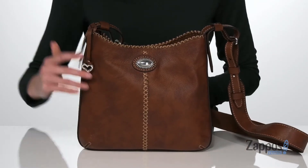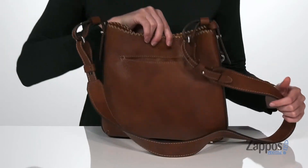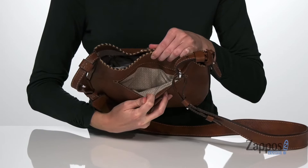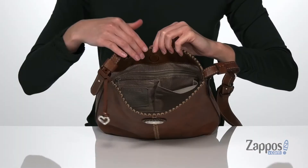The crossbody strap is adjustable so you can find your most perfect length. And around the back you have a large slip pocket that will give you quick and easy access to any of your smaller items.